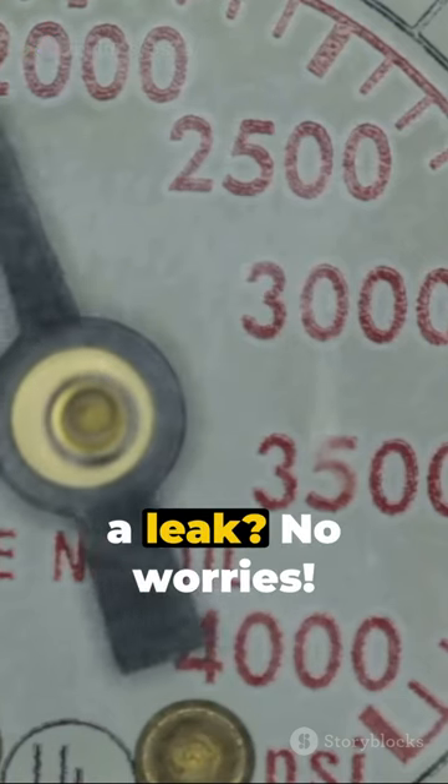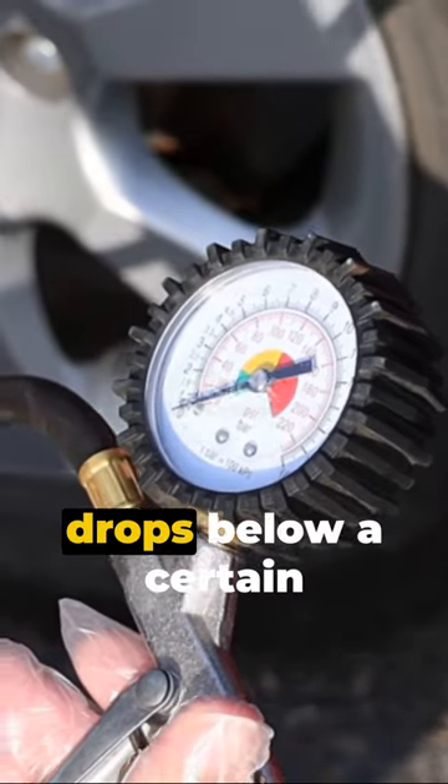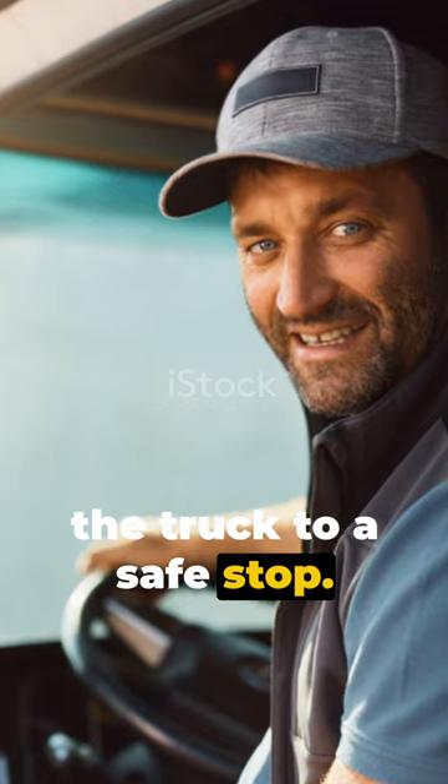But what if there's a leak? No worries — these trucks have a fail-safe. If the air pressure drops below a certain point, the spring brakes automatically activate, bringing the truck to a safe stop.